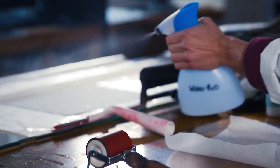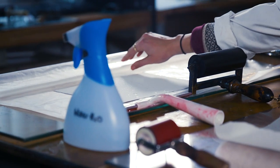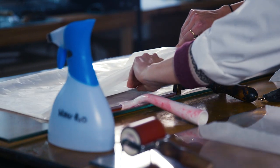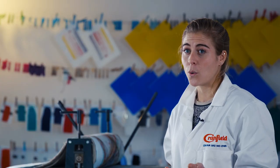Most people use a water trough in the studio, but you can also use a spray bottle. You're just going to spray your paper and cover it. That way your paper is not overly damp, because not just with Caligo but any ink in general, overly damp paper is going to slow the drying quite a bit.